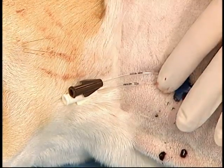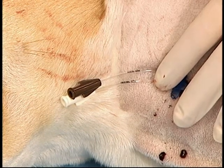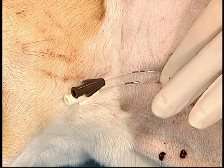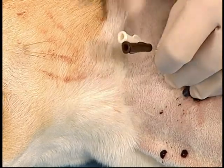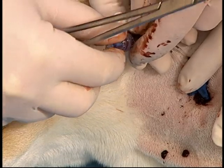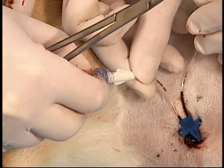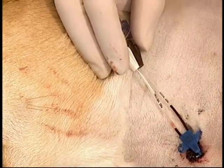Multi-lumen catheters come with two or three lumens. Each lumen is identified by its gauge and location. The advantage of multi-lumen catheters is that irritating or incompatible fluids can be administered simultaneously since the exit ports are at different sites on the catheter. A needleless injection cap is then inserted over the top of each hub to prevent blood leakage from the catheter, and then the catheter is sutured in place.